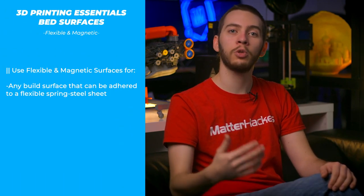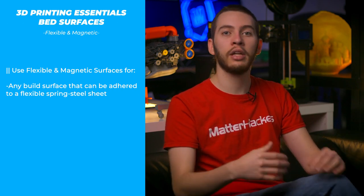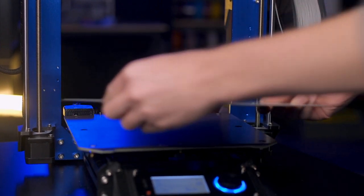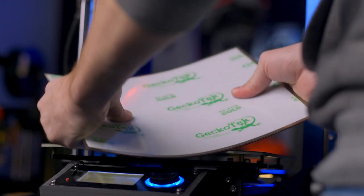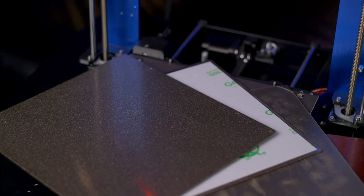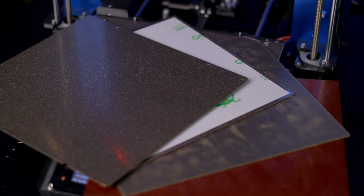Some build surfaces are able to be flexed, like painter's tape, build tack, or PEI, which means if you apply them to a flexible spring steel sheet, you can bend it, tweak it, and flex it without worrying about creasing or breaking the applied surface. These spring steel sheets are also magnetic, which means you can remove the entire build plate from the printer, get a better angle at it, and remove the print without needing any sharp instruments to pry off your delicate 3D print. Being able to remove your build surface without modification means you can have several spring steel sheets on hand to swap depending on the material at hand. Some examples of these are the Build Tack flex plate system or the Layer Lock mag base.